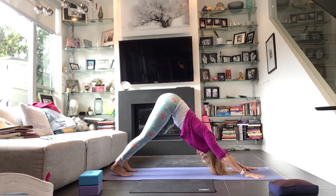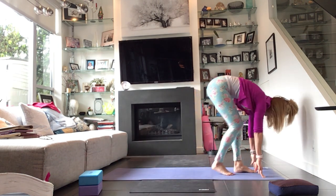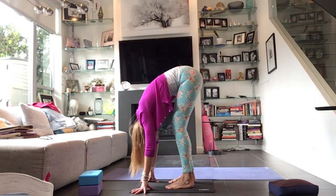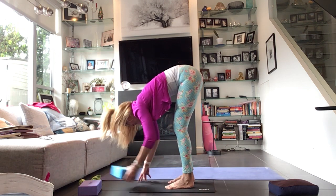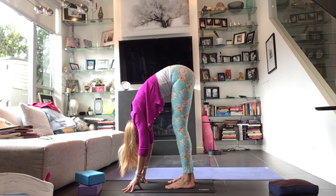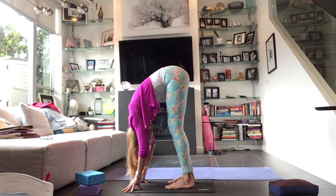Bend your knees deeply, plant your hands — you can load your spring, you can step, you can hop, or walk your feet up to the front of the mat. Come into a nice forward fold here. If your fingers are dangling, please take support underneath the hands. Wherever your fingers are, shift your weight more into the toes — but again, pull those heels down and back like you're trying to make your feet longer. Connect the whole foot to the mat, let the head go, look between the thighs. Breathe into this.